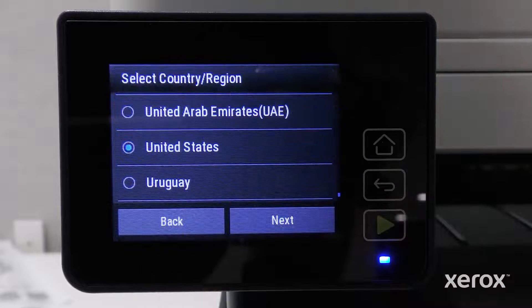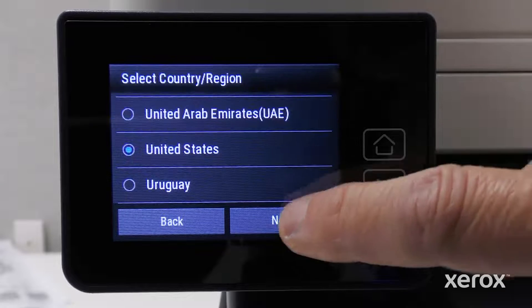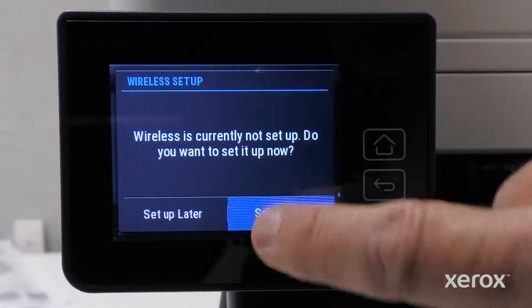Add User Account allows you to add an administrator. Refer to the user guide for more information. Touch Setup Later. On the Select Country Region screen, United States is selected. Scroll to select a different option. Touch Next. On the Wireless Setup screen, touch Setup Now.